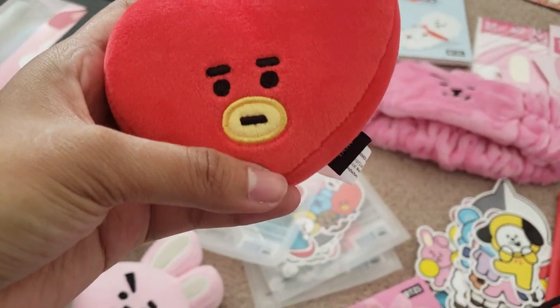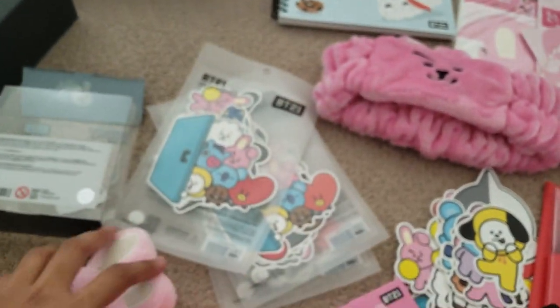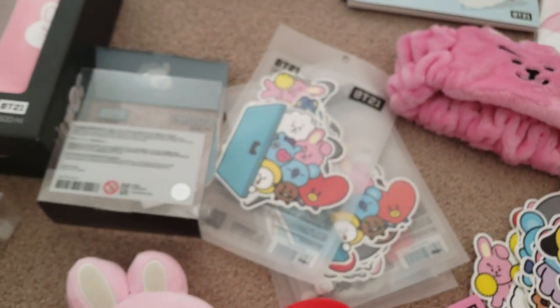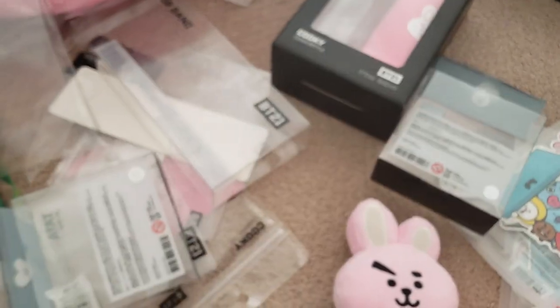Yeah, it's green. It's so cute — they're complete together! Next one — what should I do next? Such a mess over here.